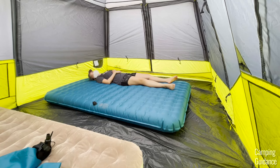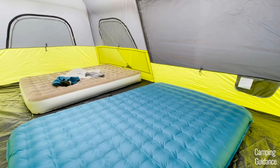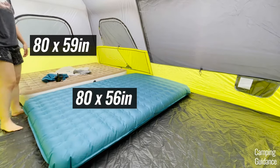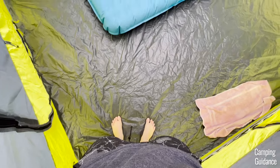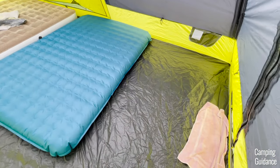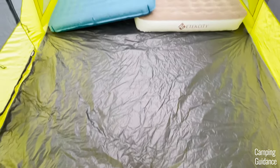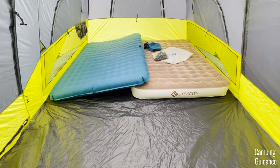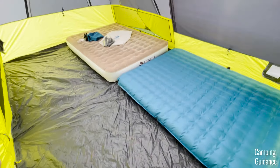There's plenty of room for two queen beds or four people to sleep inside this tent plus lots of leftover space for camping gear as well. Surprisingly, there was not enough space to fit a third queen bed even when I pushed both queen beds closely together. I also tried fitting them in different positions and I found that the width of the tent is too short for two queen beds side by side. The length fits two queen beds perfectly though.